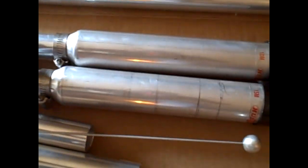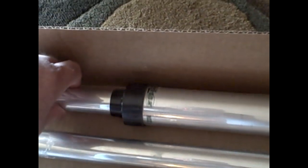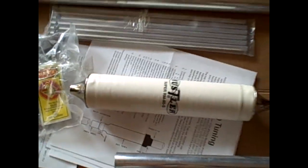Here are all the different traps: here's the 15 meter trap, here's the 10 meter trap, here's the 20 meter trap, and this white one here would be for 80 meters. That's about it — watch for the next video where we'll start putting this together in the backyard. VE3CNU, 73.